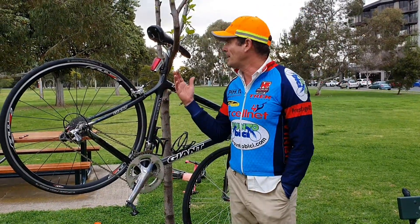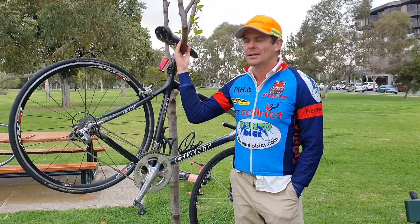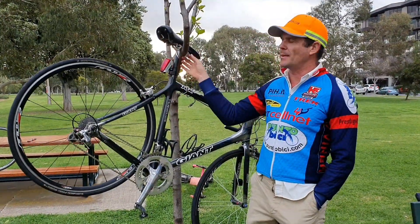Duran Ryder here. This is how to make a bike stand with a tree — you get an old bike tube and just wrap it around there to make it more secure.